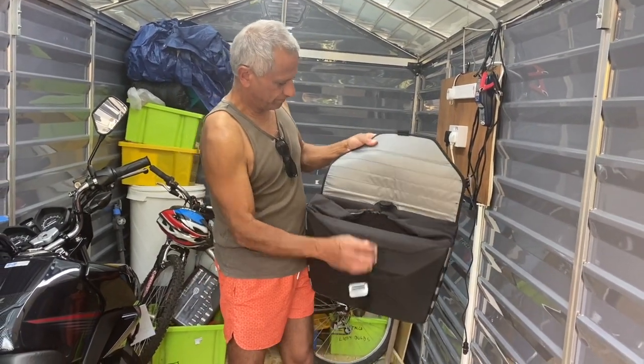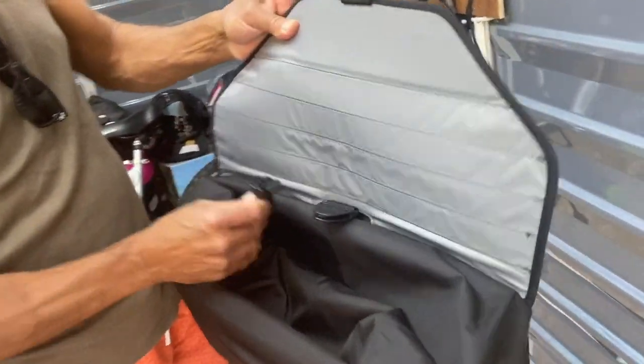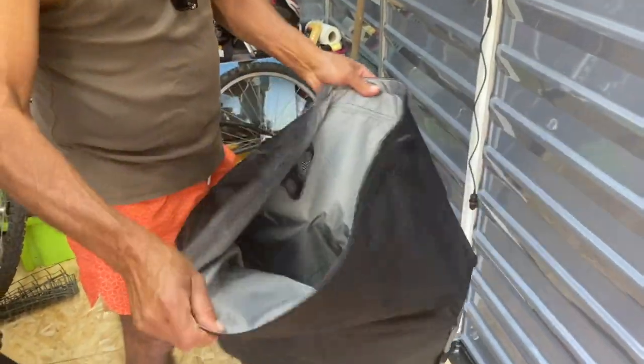Just open it there to show you a bit of the inside. It's fully waterproof. There you go — 25 litres.